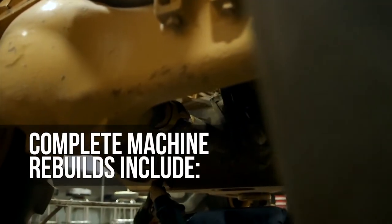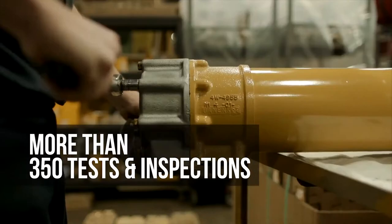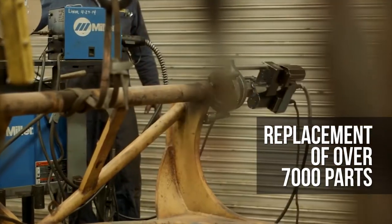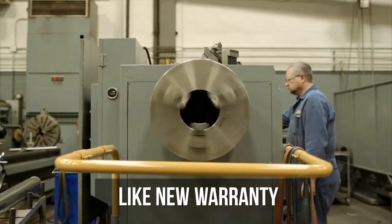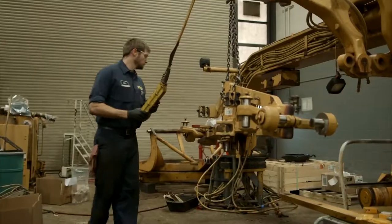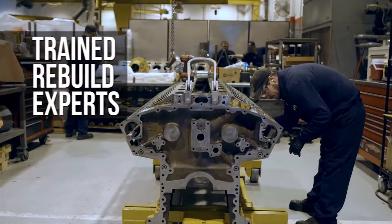Complete machine rebuilds include more than 350 tests and inspections, replacement of approximately 7,000 parts, a like-new machine warranty, and genuine CAT original equipment parts. And all of this work is performed by trained rebuild experts.